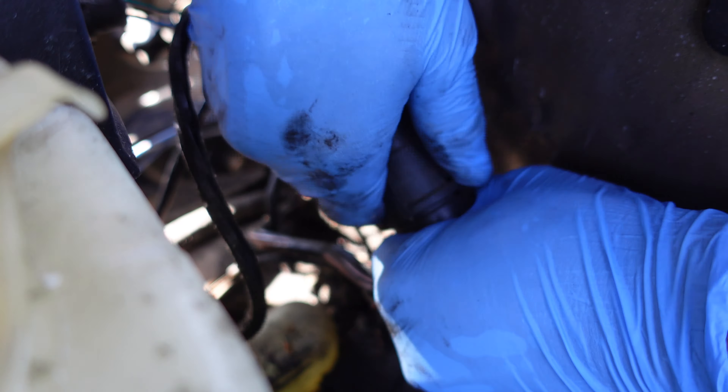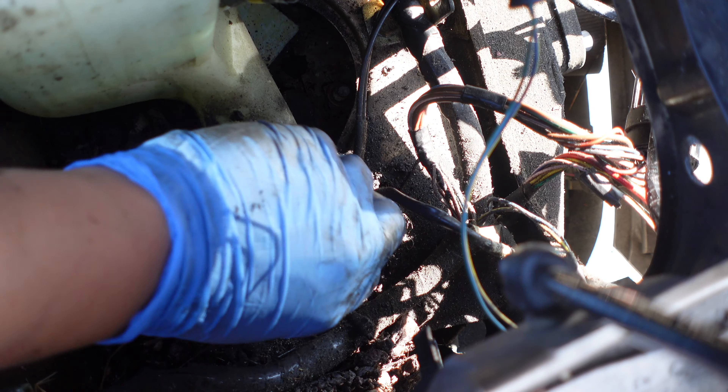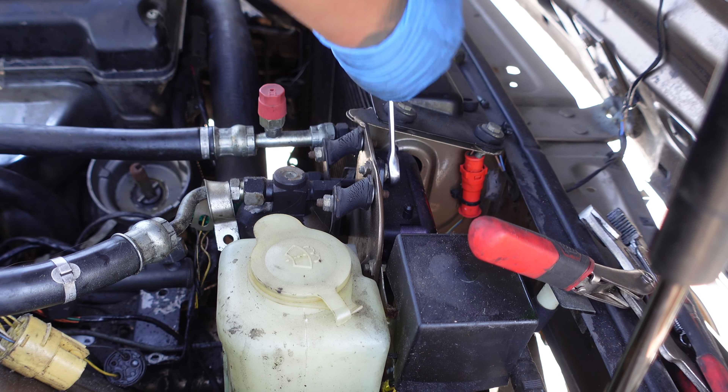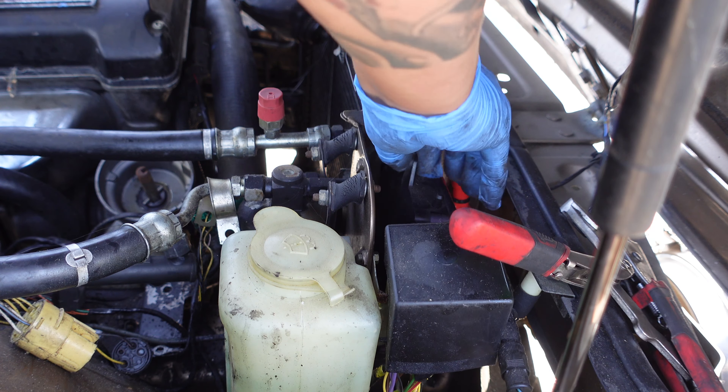Remove the 13 millimeter ground bolt. Then remove the 10 millimeter module bolt.